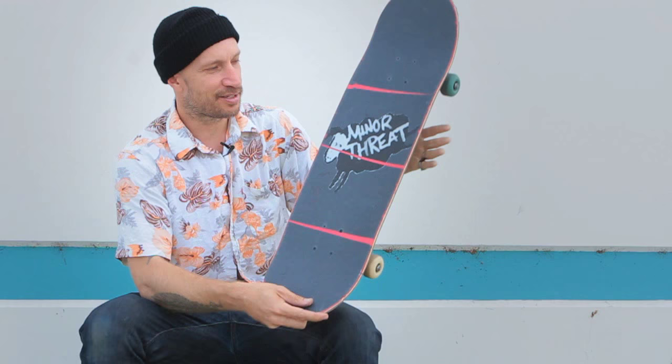My buddy made this for me, his name's Kurt. He made this Minor Threat grip. Minor Threat was my favorite band when I was a kid — one of my all-time favorites — so I get hyped looking down at my grip and seeing my favorite stuff on there.